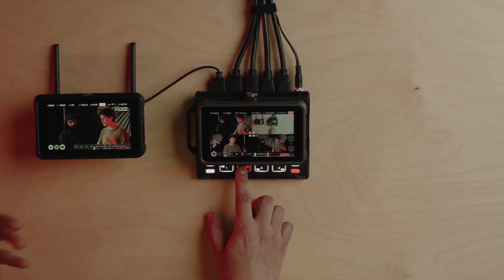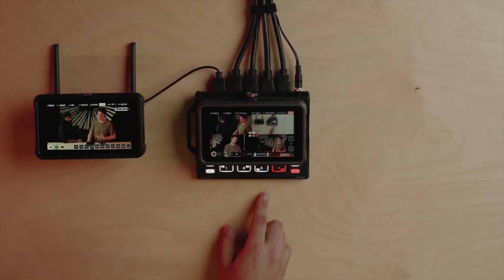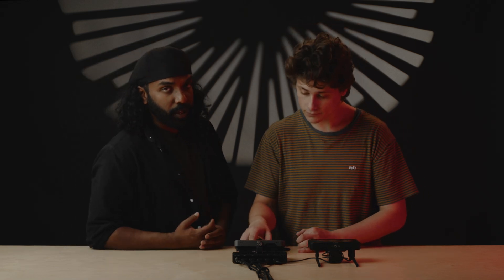The NinjaCast is where you add value to your productions. It's a four-input HDMI switcher. These inputs can be DSLRs, cinema cameras, or any other input limited to a 1080p signal.